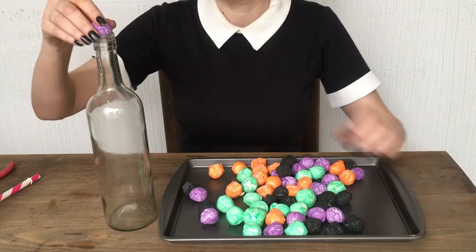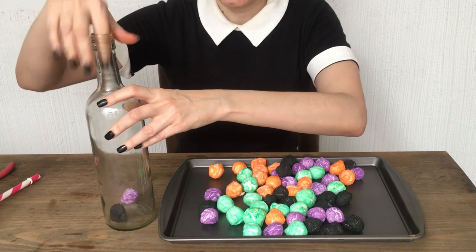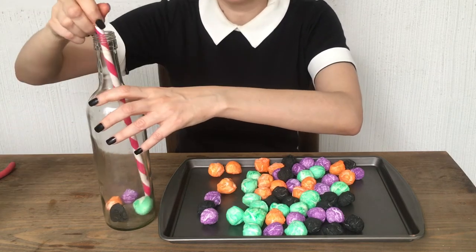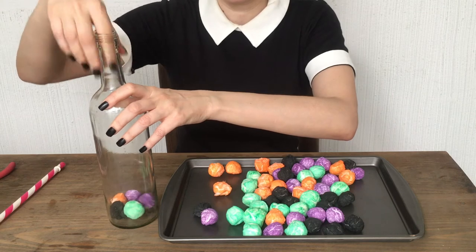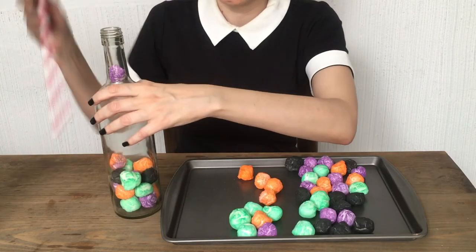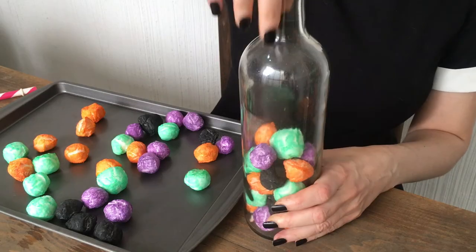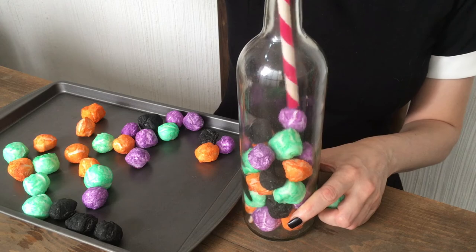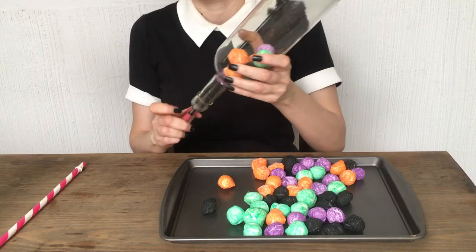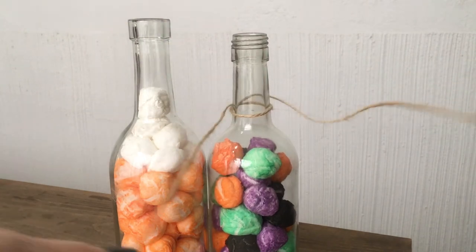For the second bottle, I'm placing the multi-colored cotton balls randomly, trying not to grab two of the same color next to each other, and again using my straw to help arrange them as I fill the whole bottle. If you make a mistake or don't like the pattern, you can always take some pliers and pull them out. Then I'm adding some twine and making a bow.